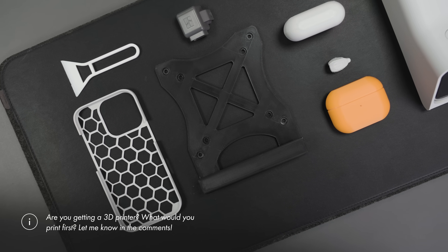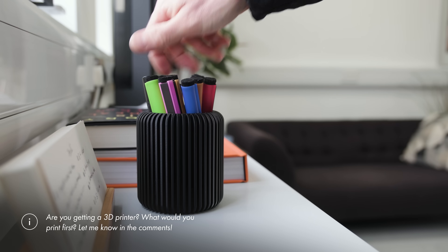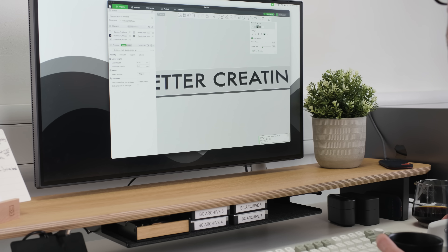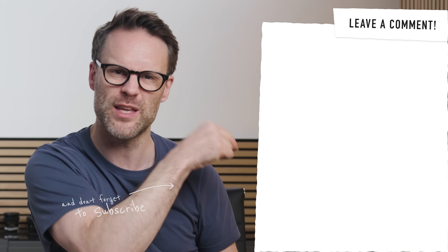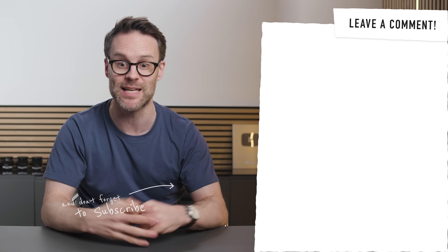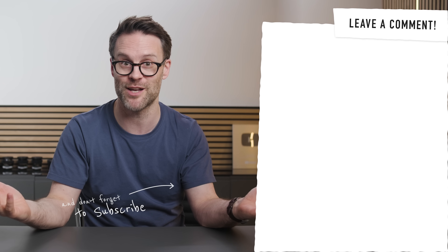It could even solve some of your productivity problems. Is it for you? What would you print first if you had a 3D printer? What do you use yours for? Drop your comments below — I'd love to hear from you. On this channel, I'm in the business of helping you make your life easier with great ideas and tech. So if you want to learn the secret to the perfect desk setup, watch this video next, or watch this one because apparently YouTube thinks you'll like it too. Get subscribed and hit my face to do so, turn on the bell, and I'll see you on the next one. Bye.